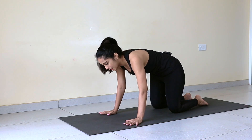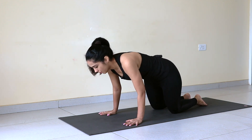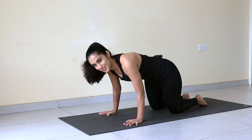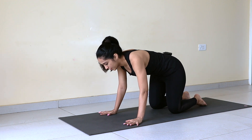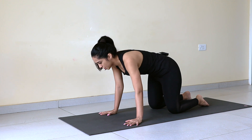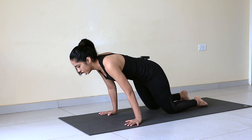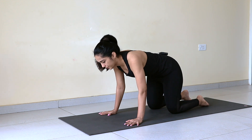Make 5 circles and then from your right to left. Breathe normally. 2, 3 — feeling your wrists — 4, 5, from right to left: 1, 2, 3, 4, and 5.